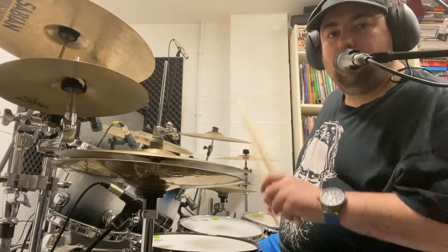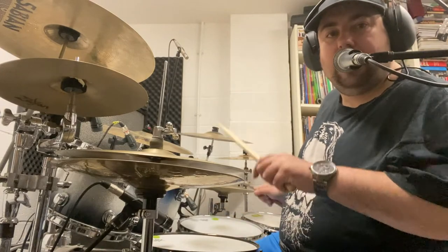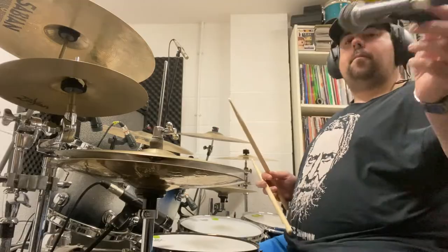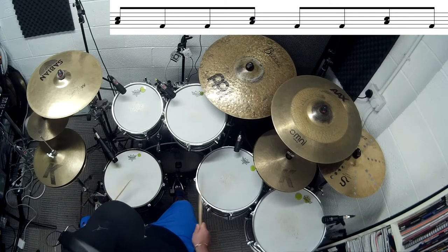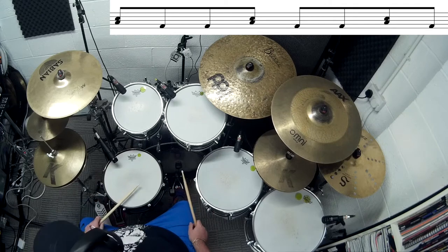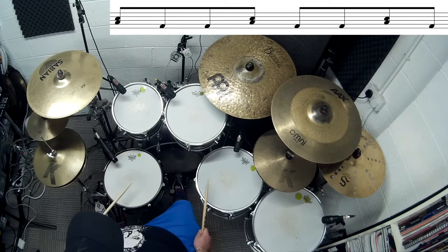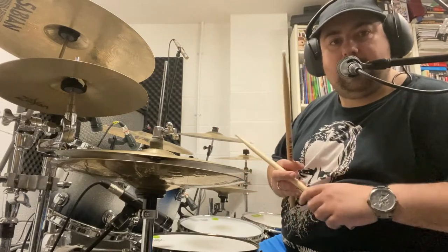And the timing is one — one and two and three and four and. Okay, we're going to do that. And then we're going to start practicing it continuously to get used to it.